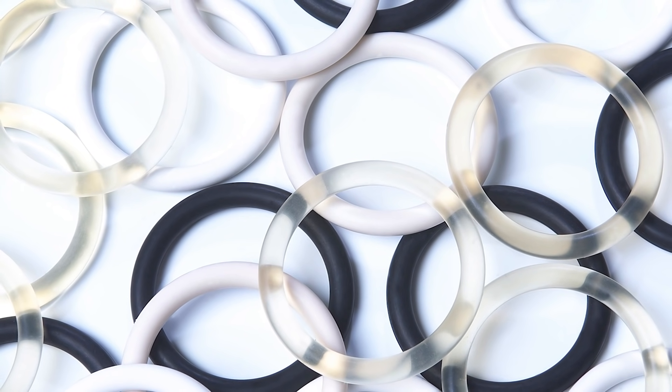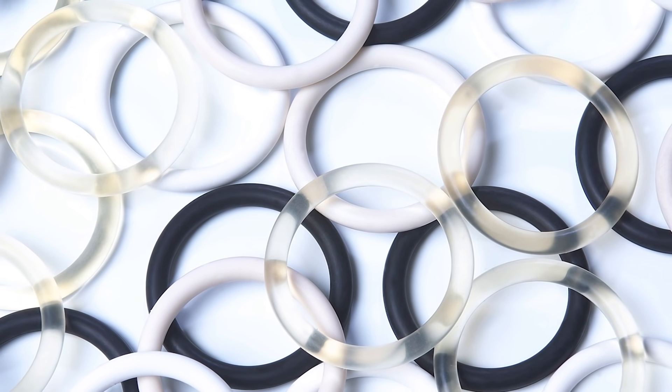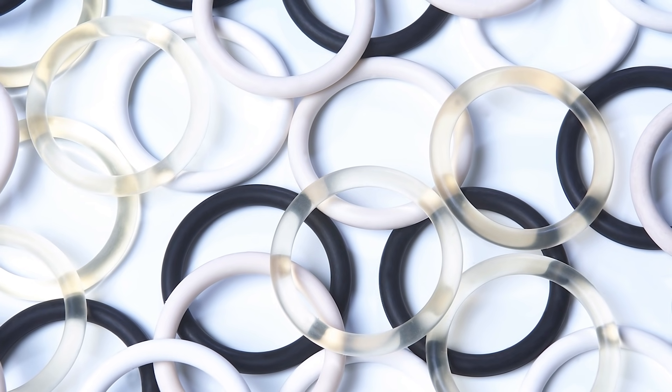So, now you know how O-rings are made at PPE, and why our O-rings are trusted to provide the highest quality and optimal performance for critical applications. To find out more, visit our website.